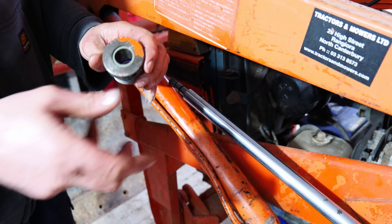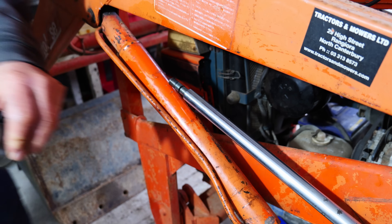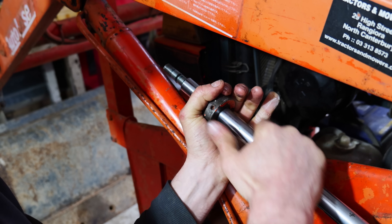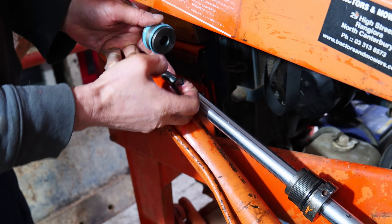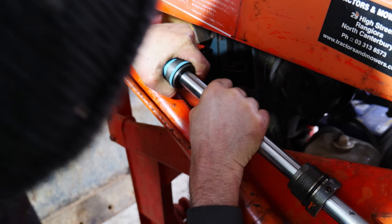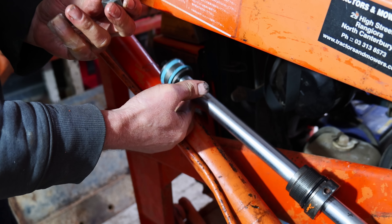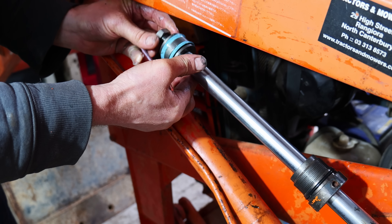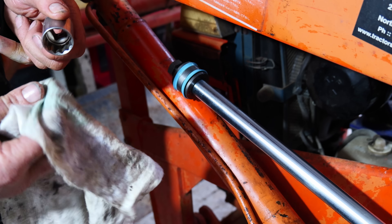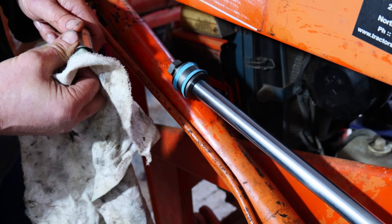I'll just put a bit of grease in there to make it easier to get on. You want to keep everything pretty clean putting it back together, so clean all your tools before you use them, just to make sure you're not putting grit in there.